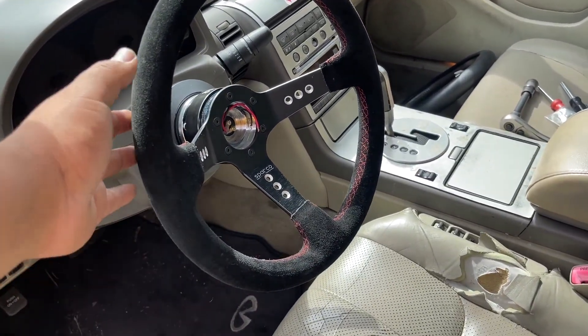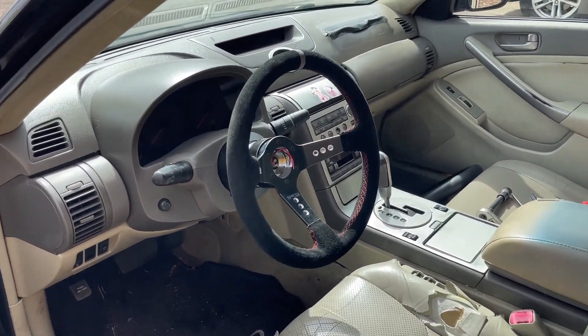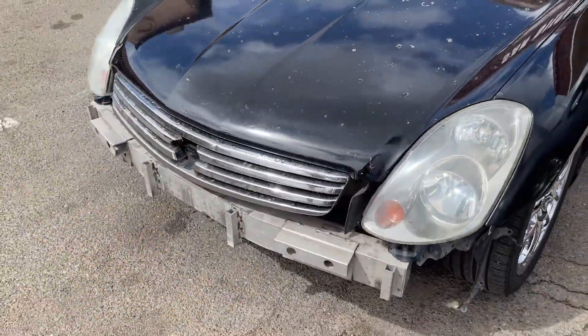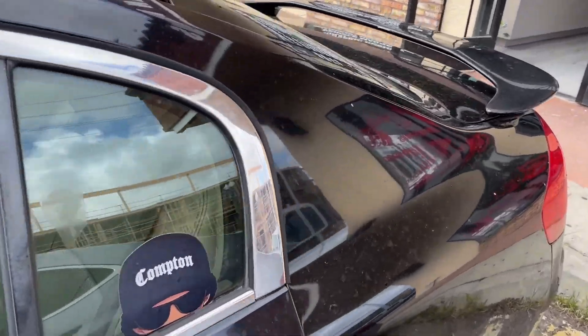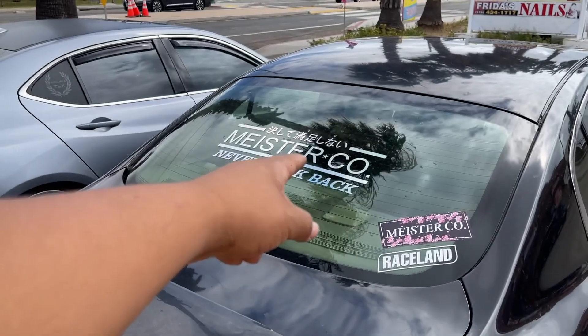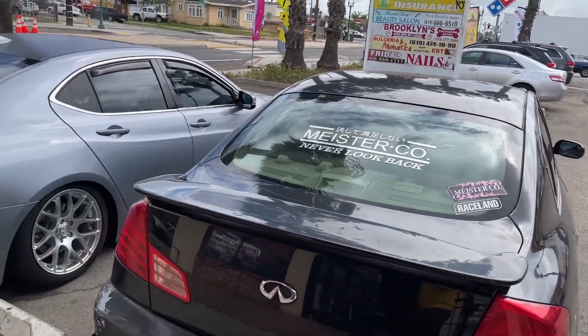Alright guys, I finished up the install on the steering wheel — it looks pretty awesome, way better already. I am upgrading this car slowly. I have a couple more things coming; I still haven't gotten around to putting on the bumper or the fender because I've been putting it off — I might put a bash bar, not exactly sure yet. I do want to paint the fender to match so I don't just throw on a blue fender like nothing. We also have these stickers — I'm still debating whether to release that one or not.